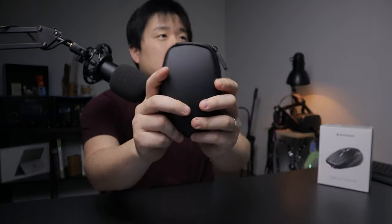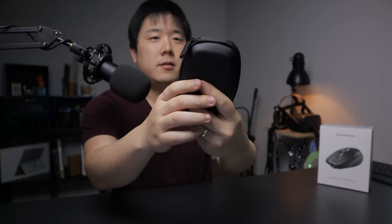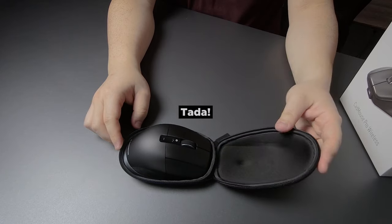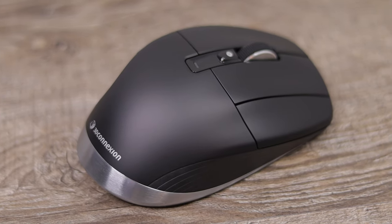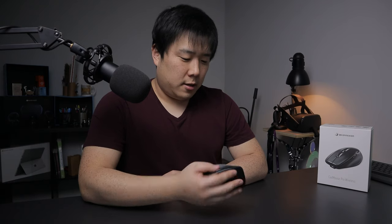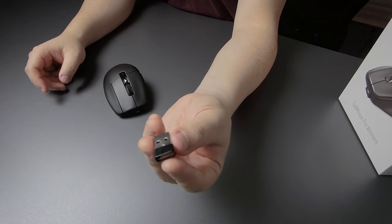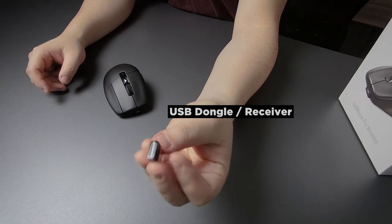The case is black with a nice rubbery feel and a zipper — that was quite a snug fit. The mouse itself is feeling quite nice in the hand, which is after all the most important aspect. This USB receiver is actually exactly the same one as the one I received for the Space Mouse.